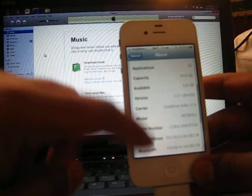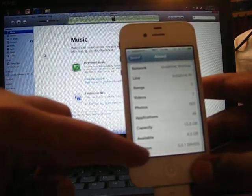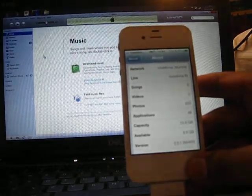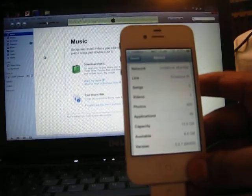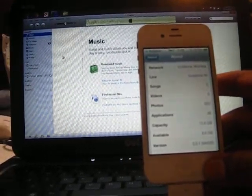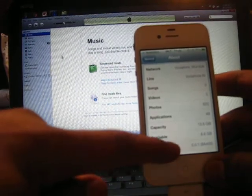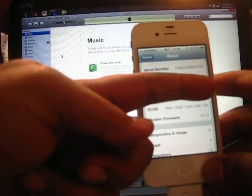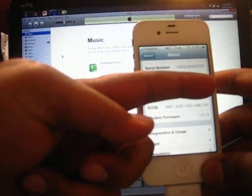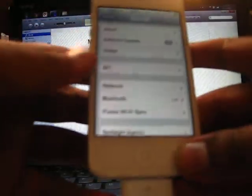This iPhone 4s is currently on version 5.0.1 — apologies for the quality of the camera, I'm using my cheap digital camera here. This iPhone 4s is running iOS 5.0.1 on firmware baseband 1.0.13.